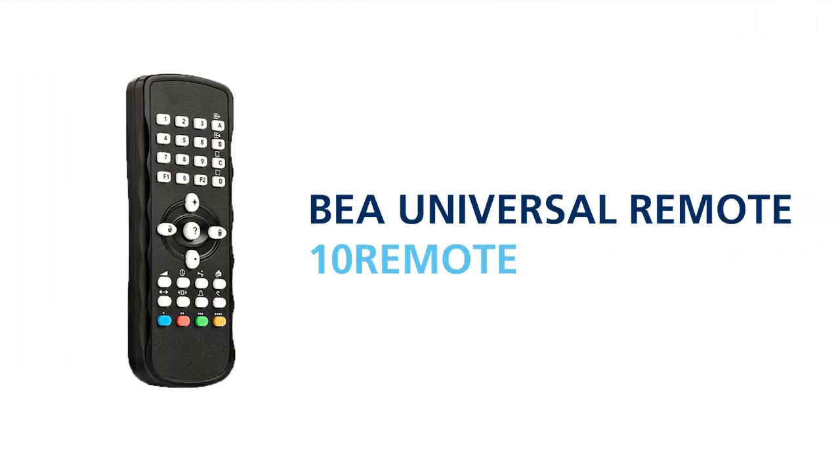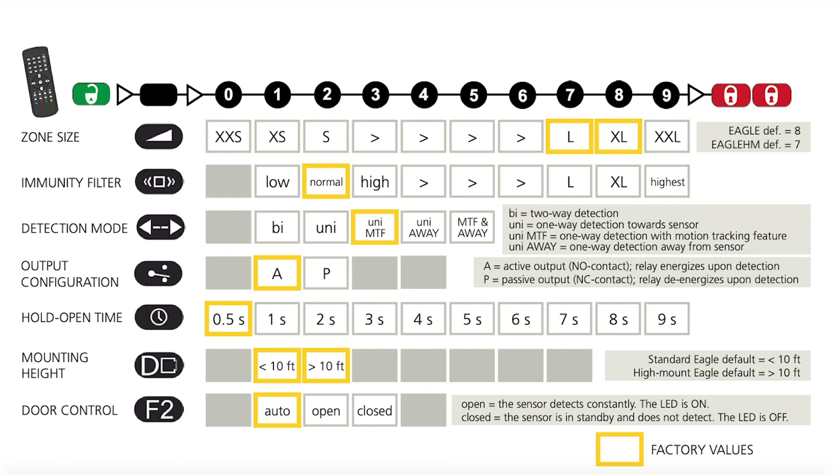Using the BEA universal remote control, part number 10 remote, you can program the EGLE for the desired application. Reference the EGLE Family User's Guide for a detailed chart of remote settings. Using the BEA universal remote, you can program zone size, immunity filter, output configuration, hold open time, mounting height, and door control. Settings highlighted in yellow are factory values.